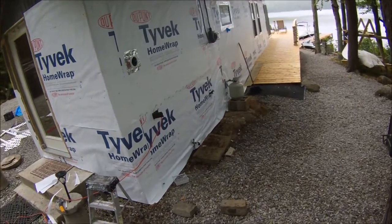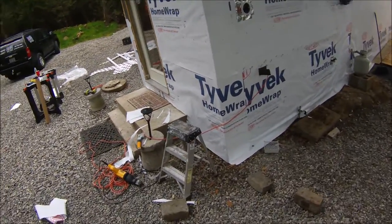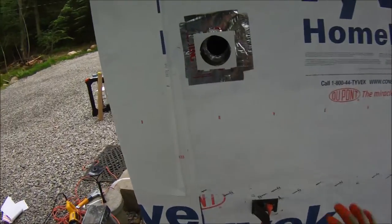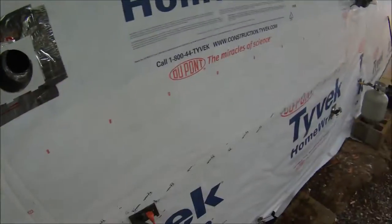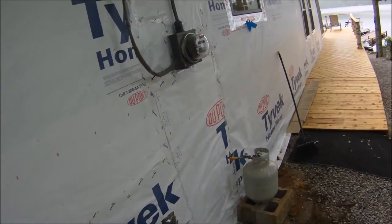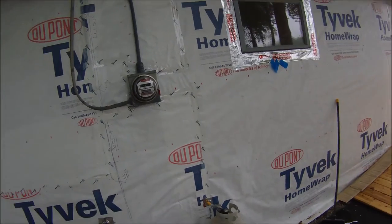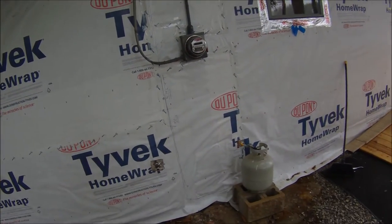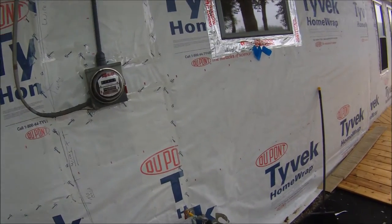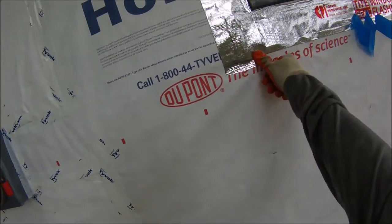We've started to vinyl side and want to give you a couple tips and helpful hints. When you're vinyl siding and you get over to any construction like vents, you want to use outdoor flashing tape. Make sure it says window and door flashing. The silver stuff is best. Make sure it's got good grip — depending on the time of year, it will stick pretty good in summertime, but in winter it might not stick at all.